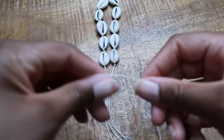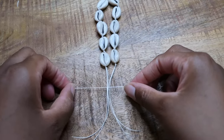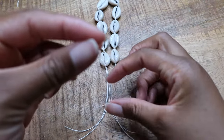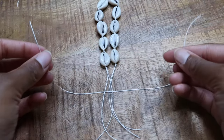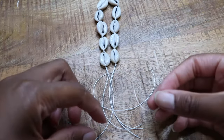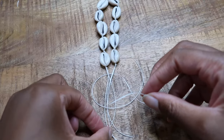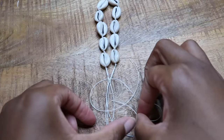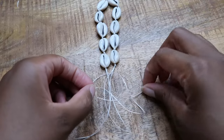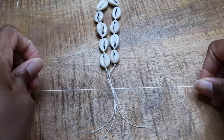Now that you've finished threading the anklet, grab that 12-inch cord you cut previously. Set the anklet down and put the cord underneath the string on the anklet, making sure the strings are even and the ends match one another. Now we're going to proceed with making what's called a square knot. Put one cord on top of the anklet cord, then take the other end and put it on top of that cord, bring it underneath the anklet cord and through that loop. It's easier to watch than to explain, so I'll slow it down for the next round.